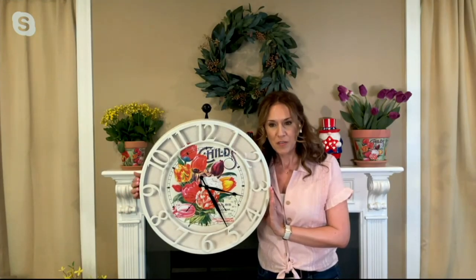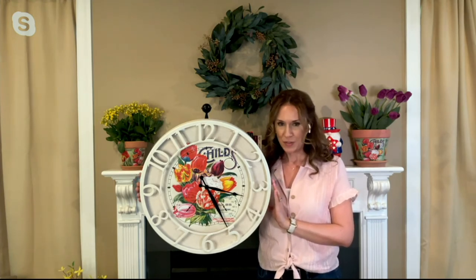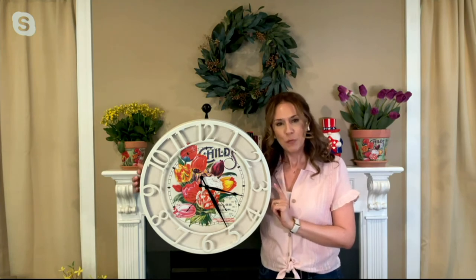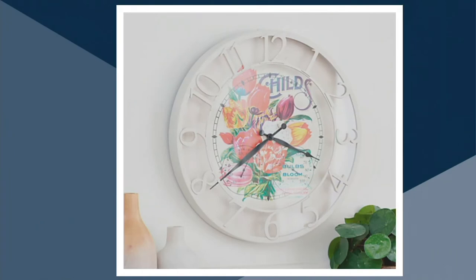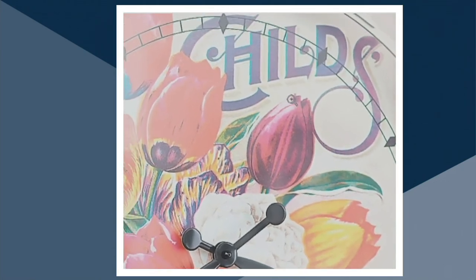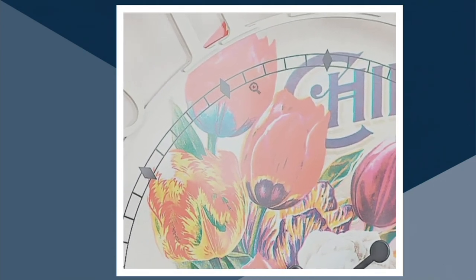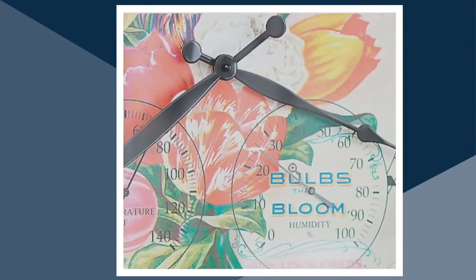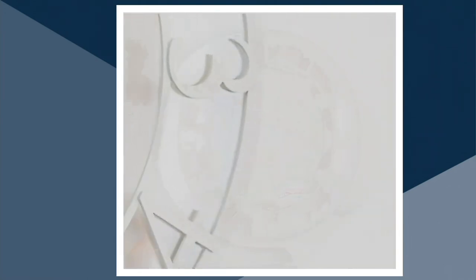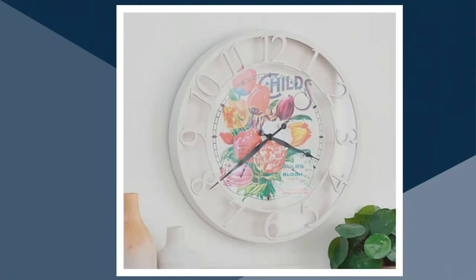Let's look at that beautiful picture on the face of the clock. Nobody does vintage artwork better than Mr. Christmas, and they've incorporated it now into the Mr. Sunshine line. What you're seeing there is a real image taken from a seed catalog back in 1899 — it's from the Child's Bulbs and Seed Company. It is a gorgeous, colorful picture of tulips. This was a New York-based company that sent mail-order catalogs for seeds, and this is a real picture from their 1899 catalog. You'll see the bulbs and blooms there inside the clock face. It does match back to a set of two planters, also from Mr. Sunshine, which you can get here at QVC.